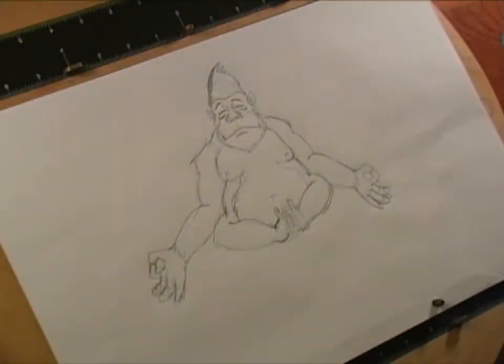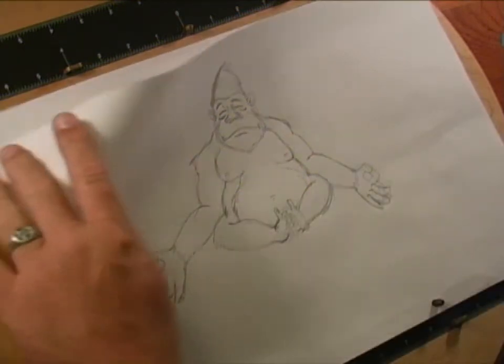Hello everybody, this is BTS Pro and today I'm going to be drawing Mushu from Mulan. Let's go ahead and get started and see what we get. I'm gonna start off with a ball.